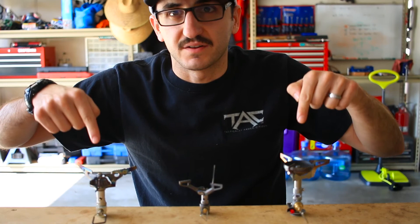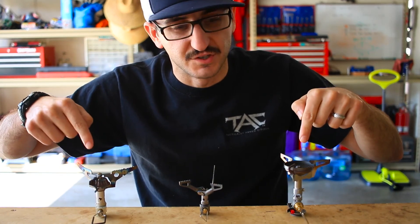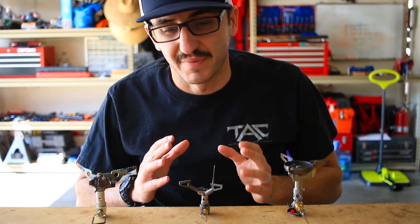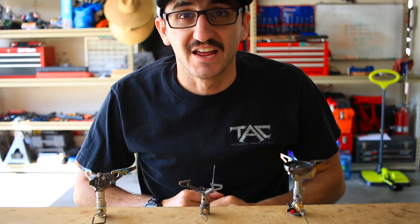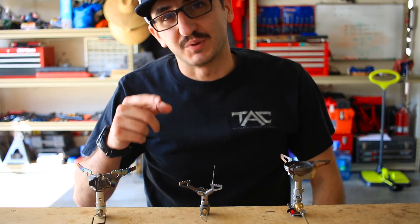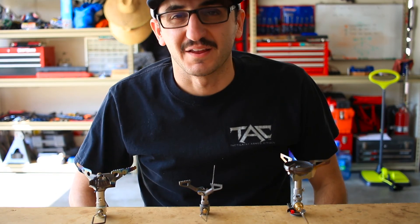If you want to stick around and see how these two other stoves do — two of the other most ultralight stoves in backpacking as of 2018 — then you're going to need to stick around for the next two videos. Please like, share, and subscribe, and we'll see you next time.